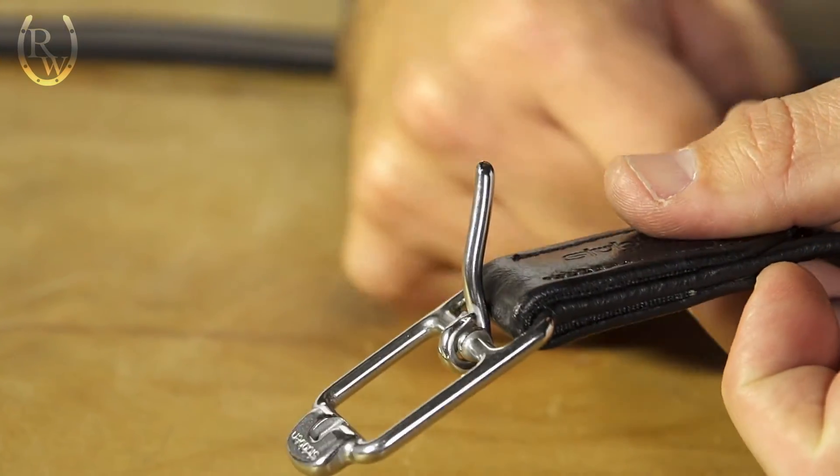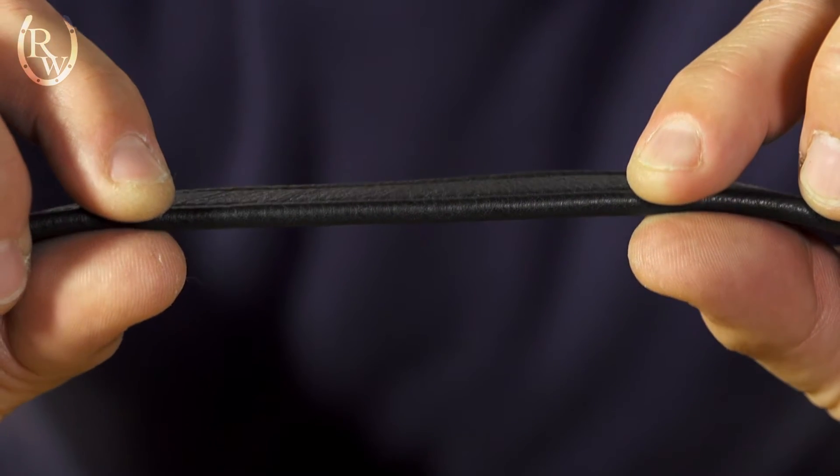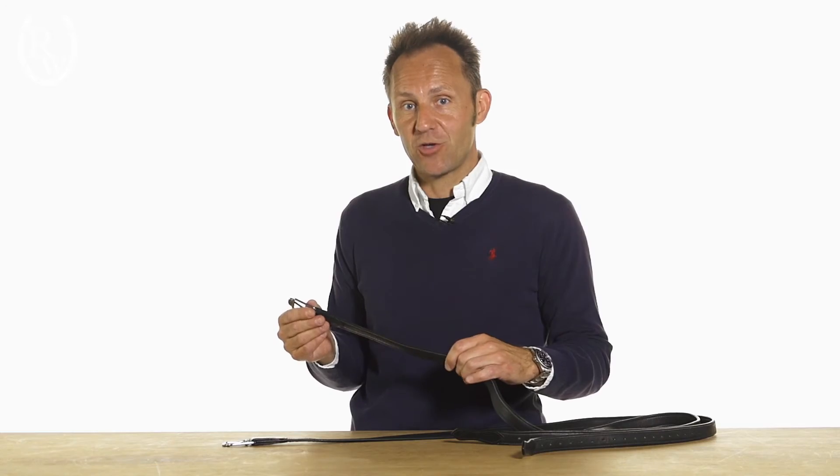So you will see that they're soft, broken in, and they're very, very thin — they're not bulky at all. They come in different sizes, in different colors, and if you need more information about them go to ridingwarehouse.com.